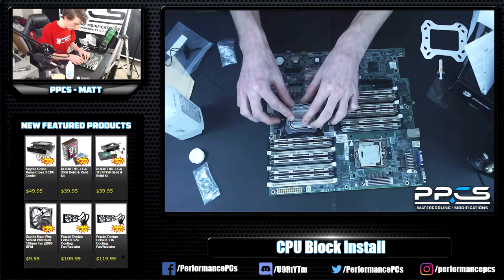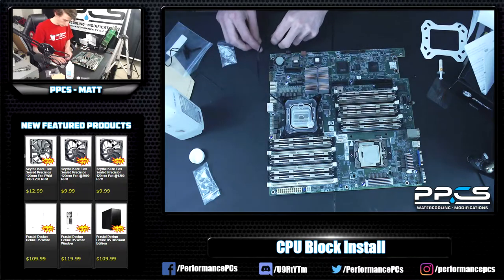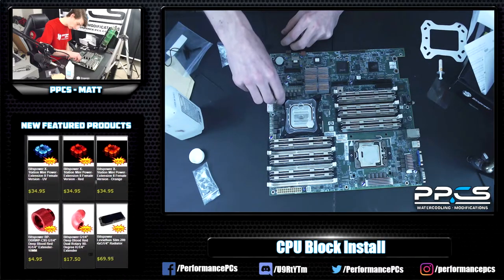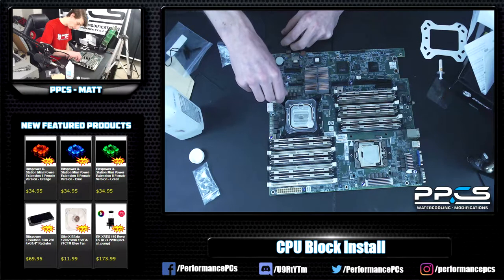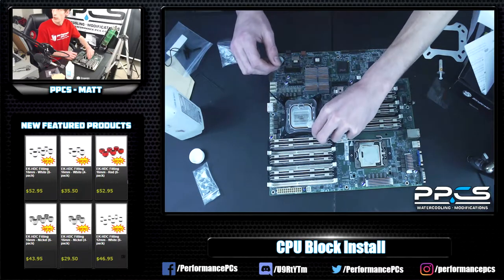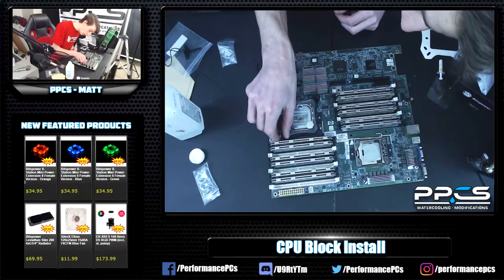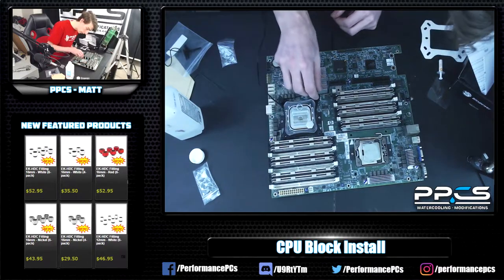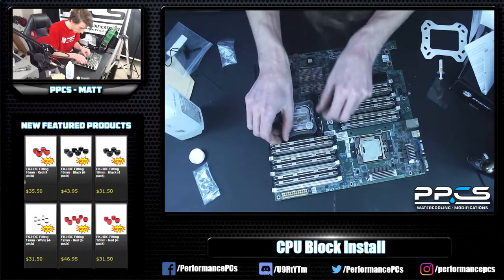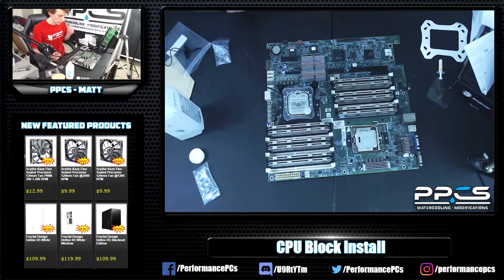Now that the paste is applied, set the block on the posts and guide it down, squishing the thermal paste a little. Then take your springs, put one on each post, and carefully thread on your thumb screws — these are different from the lock nuts on the bottom. Take your time so you don't strip anything. Get all four started first, then tighten them down in a cross pattern, keeping them even, working your way around the block until it's all tightened up. And there you have it — that's a CPU block install.